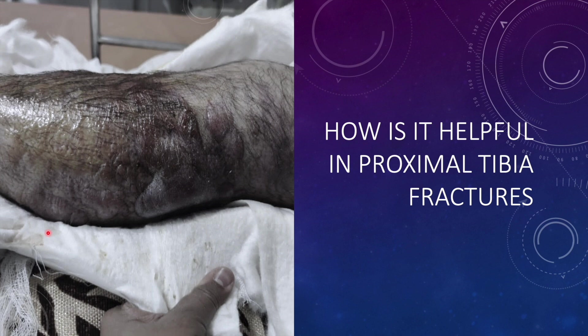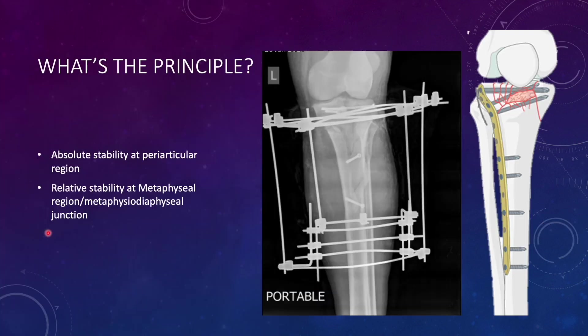So how is it helpful for proximal tibia fracture? Whenever the skin is compromised, you need metaphyseal stability and the diaphysis part is intact, then definitely the JESS fixator is a helpful alternative. The conventional bridge plating principle used for proximal tibia fractures provides absolute stability in the articular region and relative stability between the metaphysis and diaphyseal region, with 3 or 4 locking screws confined to the diaphysis. Similarly, the JESS fixator relies on this same concept — it provides absolute stability at the periarticular region and relative stability between the metaphyseal and diaphyseal regions, allowing micromotion to heal by relative stability, just like MIPO plating.